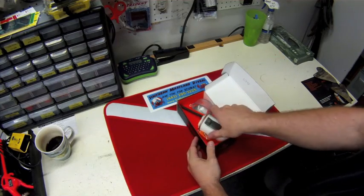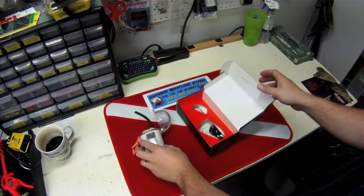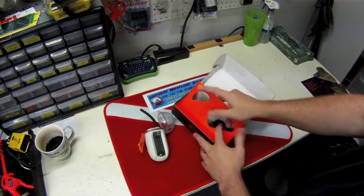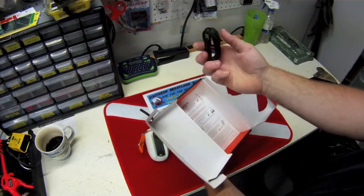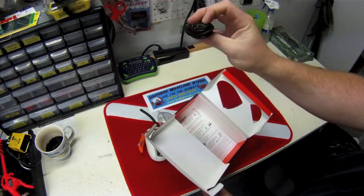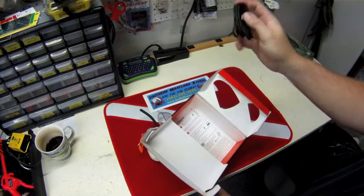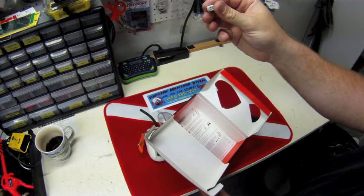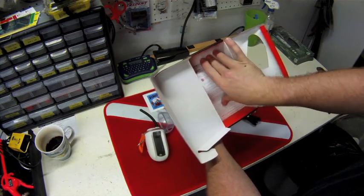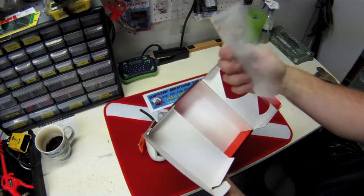When you open the box, this is what's in there — the Nautilus Lifeline unit itself, which we'll go over in a second. Also included in the box is a USB cord, just a standard USB to micro USB, an extra cover for the USB port on the radio itself, as well as instructions on how to activate and register the radio.